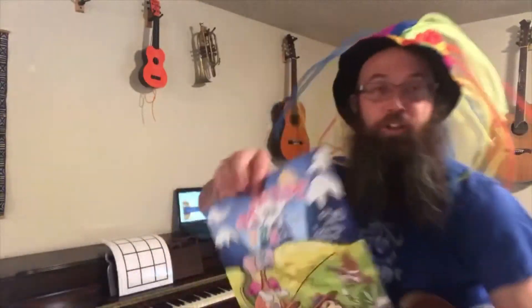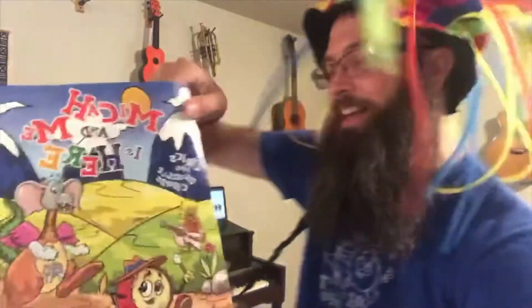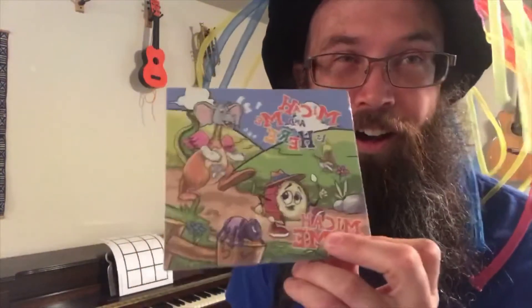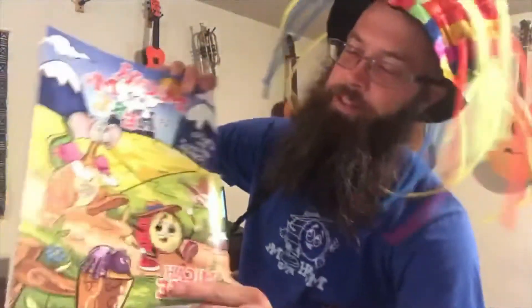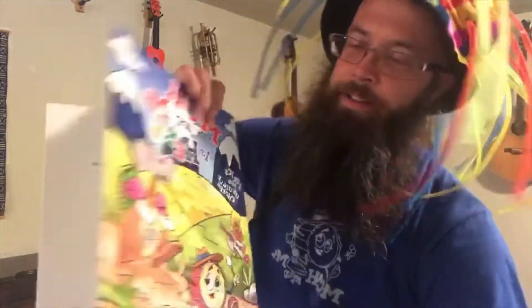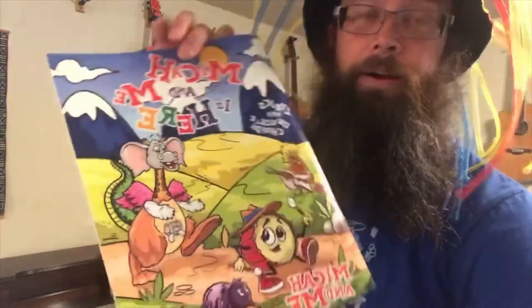I'm gonna do another quick video with a one-chord song. I also wanted to plug our ukulele song book, which goes right along with our CD. You can learn to play the ukulele and play along with our CD. Parents have told us they listen to it in the car by themselves, so don't be fooled by the cartoony cover — it's pretty awesome. You can get our stuff on Amazon, iTunes, and Google Play. The song book is only on our website, mikeandmerocks.com, where you can learn the ukulele and play right along with our CD.